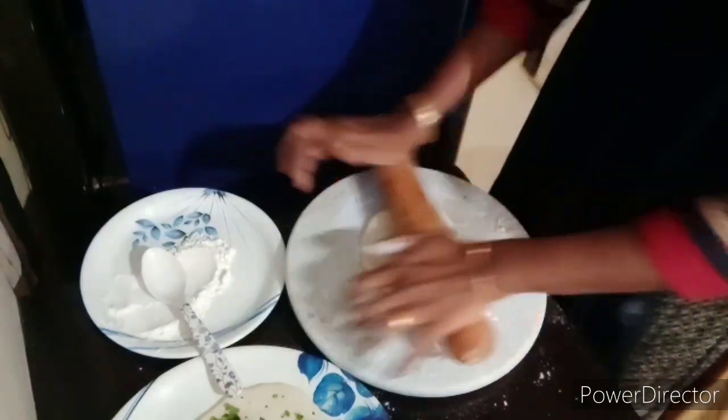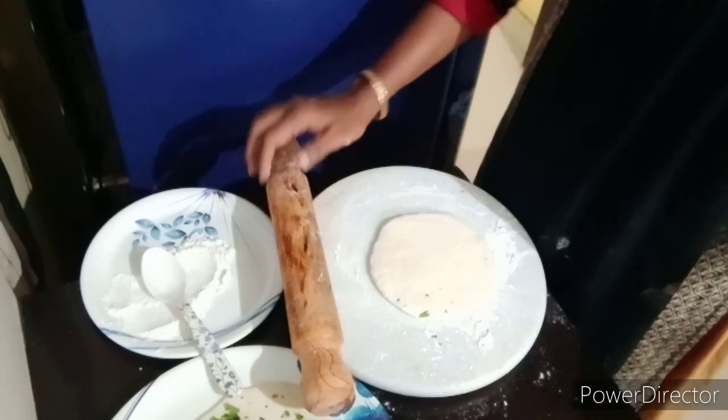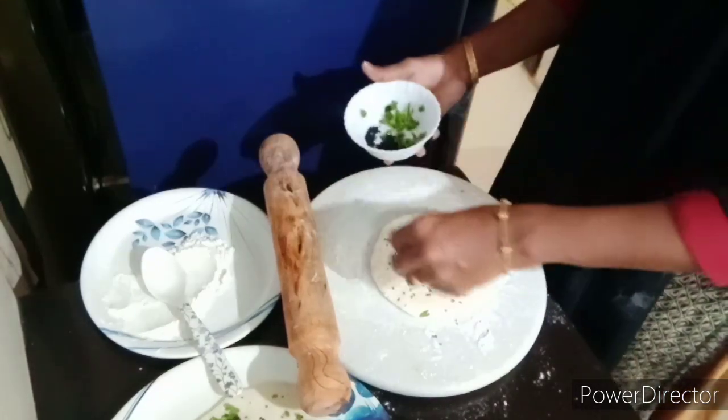I am going to make a taste of the chapati. It is a good taste. I am going to make a recipe for breakfast.